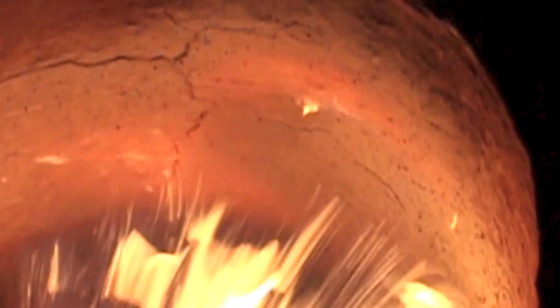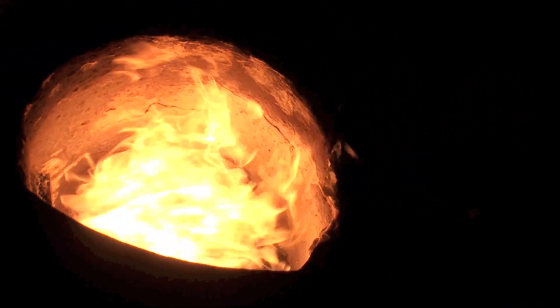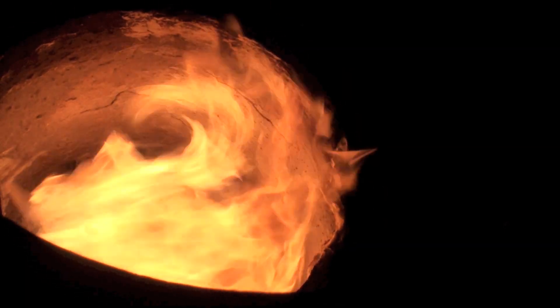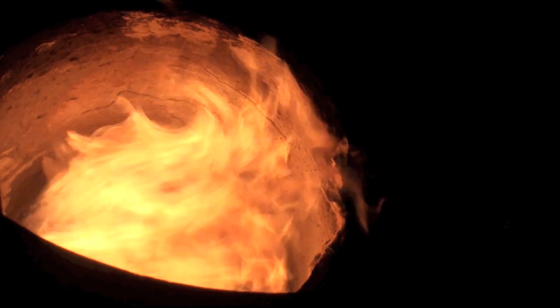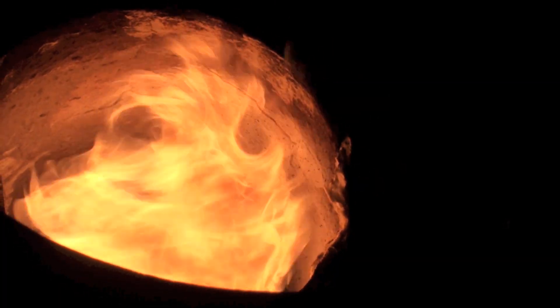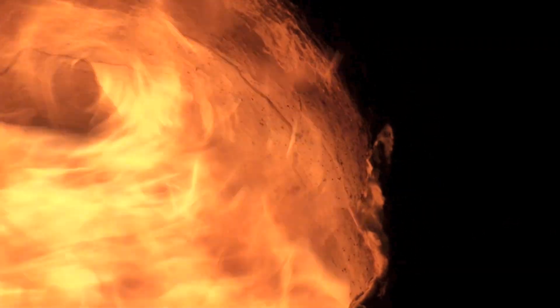Next I'm going to show you by contrast what the flame looks like when it's about the right air mixture. You can see that there's no sparklies in it or anything like that — lots of big licks of flame. You're getting a pretty fair combustion by reducing the amount of air into the burn. Next we're going to talk about too little air — that'll be on the next one.